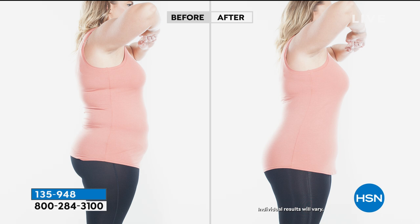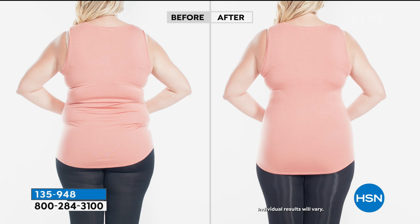It literally shapes your inner thigh, outer thigh, lower tummy, mid tummy, and upper tummy. My favorite part is it even smooths out your knees and your calves. I wear these year-round — this is not just for fall, although it's perfect for that too.